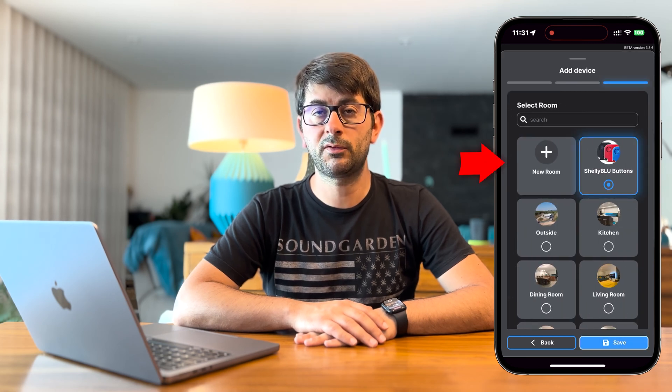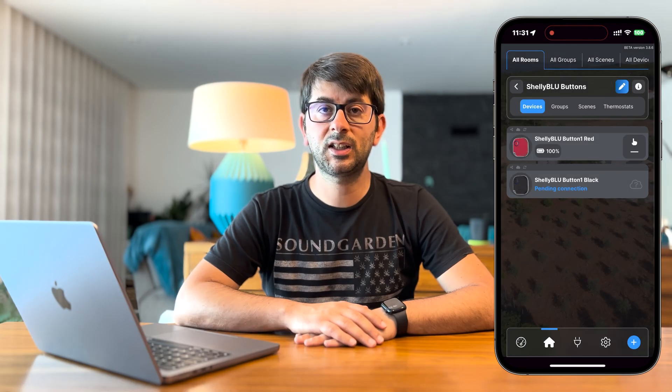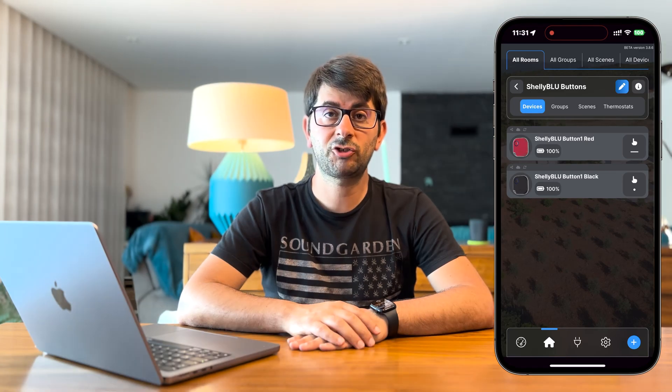Select the room where you want to add the device and tap save. Wait a few seconds. Once it's connected to the Shelly Cloud, you can tap to see its configurations. Now that we've added the Shelly Blue Button 1 to the Shelly Cloud account, let's explore its configuration options.